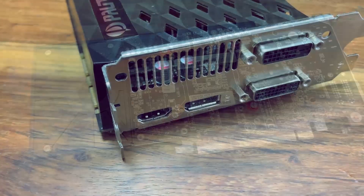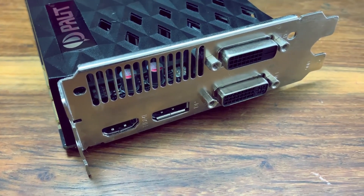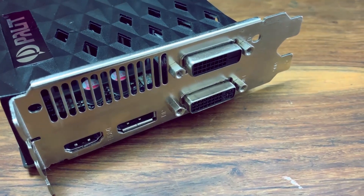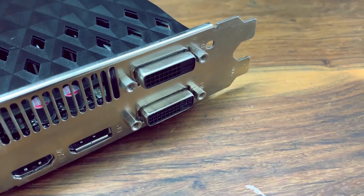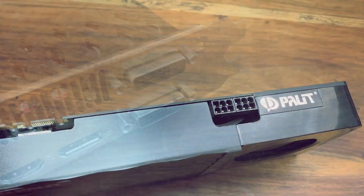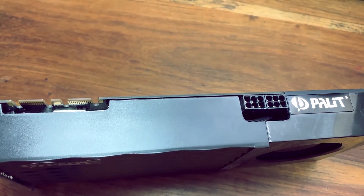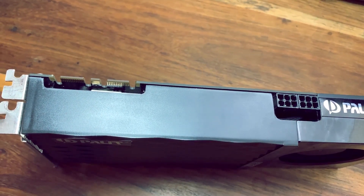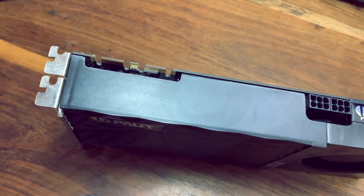The 660 Ti was not only extremely fast but it also came with one DisplayPort, one HDMI port and two DVI ports, which means it is still very compatible and can be used with up to four displays even today. With a TDP of only 150 watts, it required a 450 watt power supply with two six-pin connectors, which in 2011 was quite challenging and expensive.